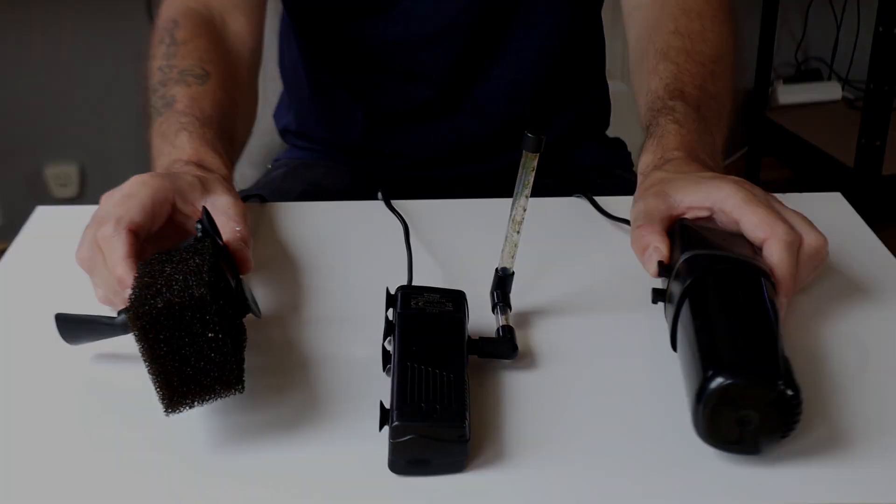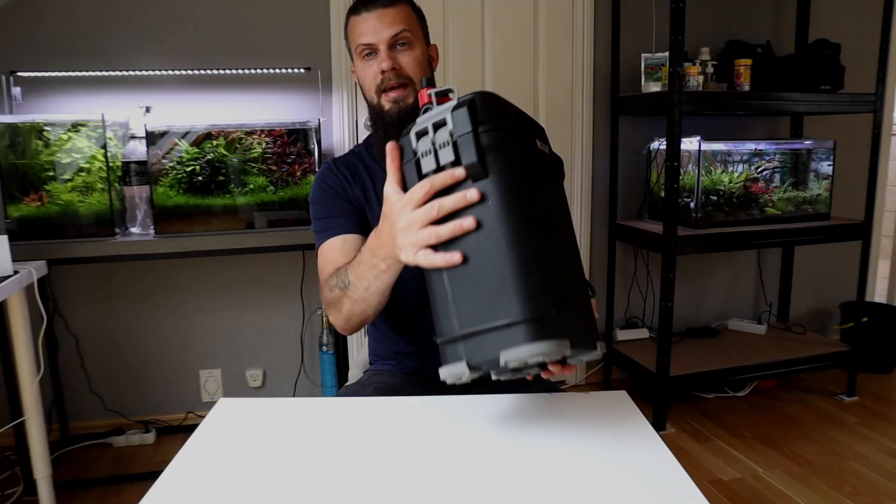There are lots of different types of aquarium filters and it can be a bit tricky to figure out which one you might want to get. So I've put together a little guide here where I go through a couple of different ones and also provide you the information you need about how they work.